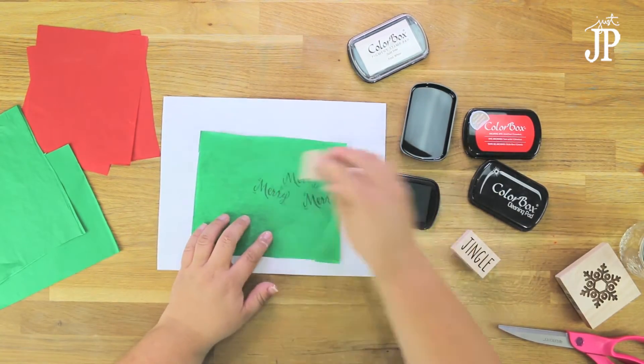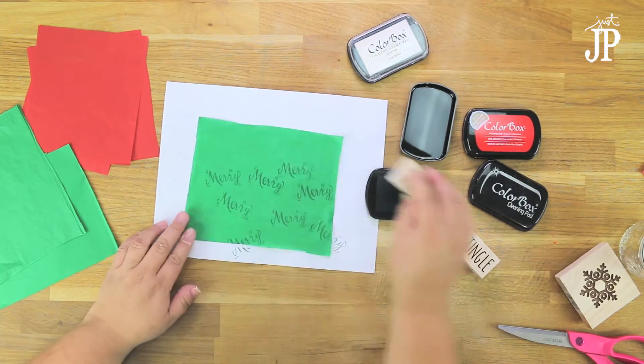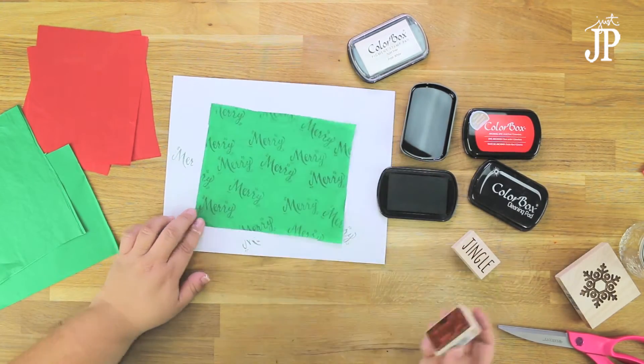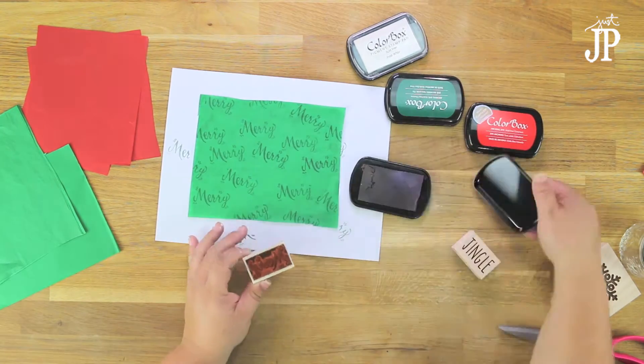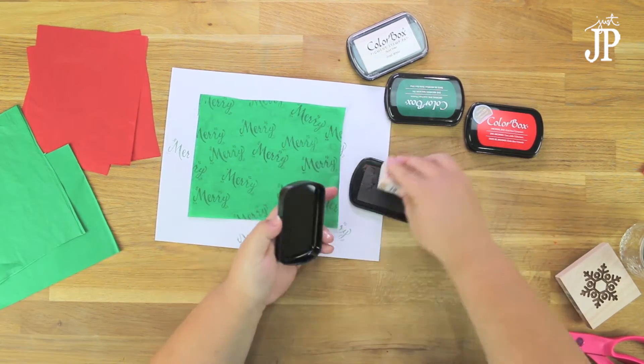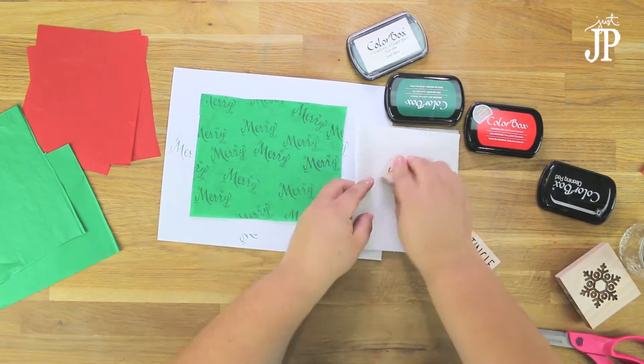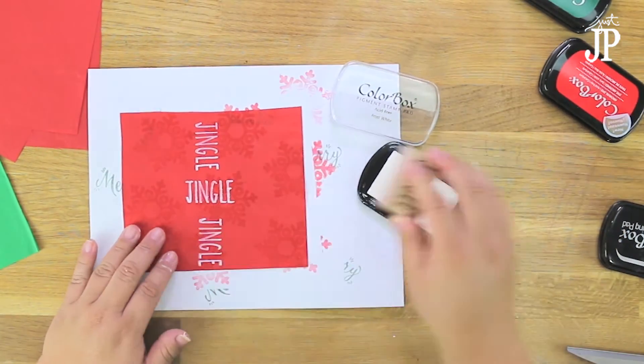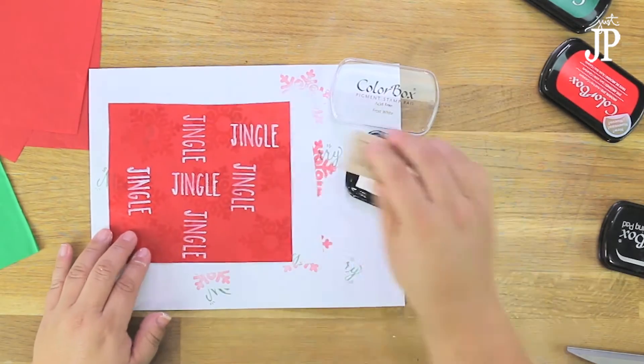Next I'm using some dye ink with a stamp to add another pattern to some plain tissue paper. The reason I'm using plain tissue paper is because you can use it all year long, whereas if you get tissue paper that's already decorated you can't use it that often. Once I'm done stamping, I cleaned the stamp off on a ColorBox cleaning pad and then moved to my next project. Dye ink dries instantly so you don't need to do anything else to dry it.